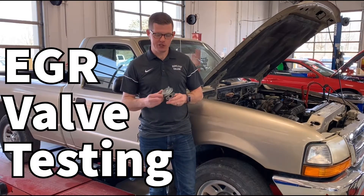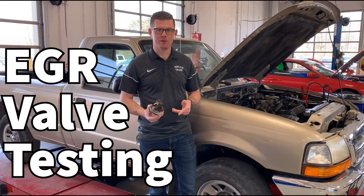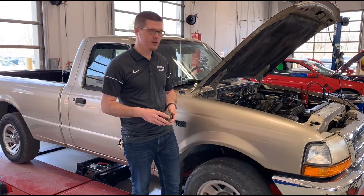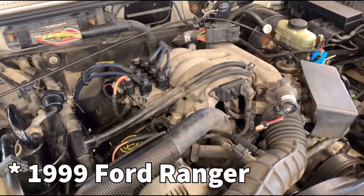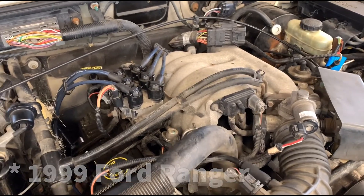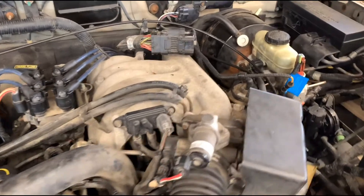In this video we're going to talk about EGR systems and some of the testing that we can do, some of the components that are involved, and we're going to use this Ford Ranger to do so. Let's get started with component identification. This is my 2001 Ford Ranger here at Parkland College — it has the 3-liter V6 engine in it.